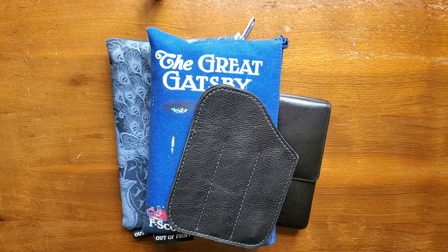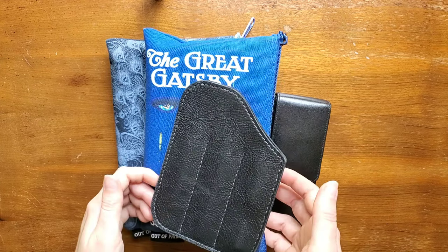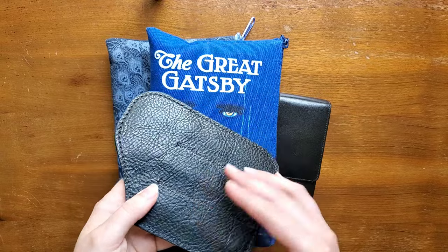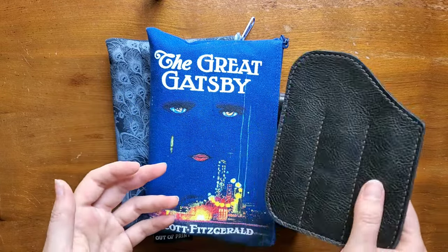Hello everyone, Logan from Curated Avalon. Today I'm going to be discussing my pen and pencil cases, how I travel with my fountain pens, what cases do I use, and why.